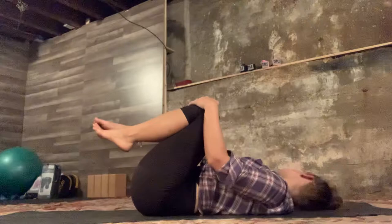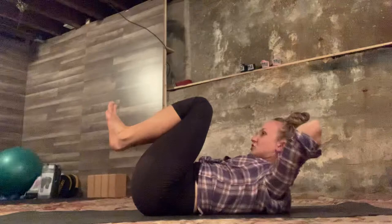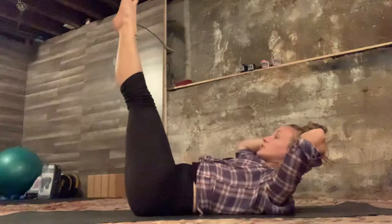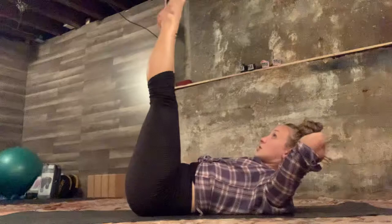The double straight leg stretch is the fourth exercise. Hands go behind your head, one hand over another. Curl the head up, shoulder blades hover off the mat. Legs to the ceiling in Pilates stance, or whatever feels fine for you. Both legs are going to lower to your working level — don't let your low back arch off the mat. You lift the legs back up. Don't let the pelvis lift — keep the tailbone down.